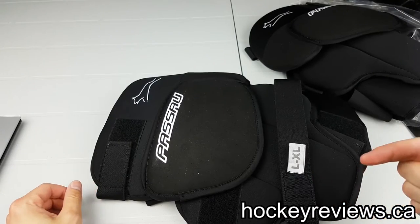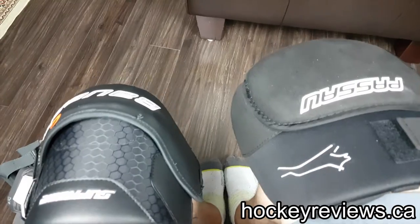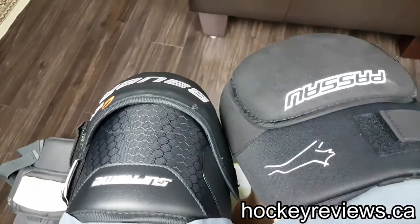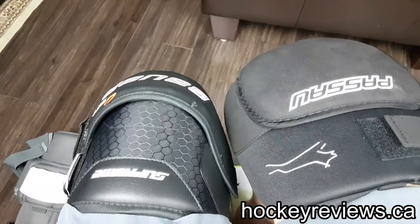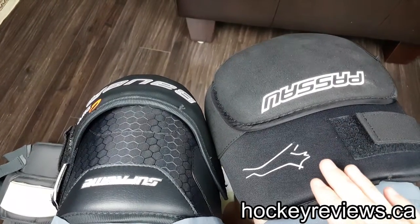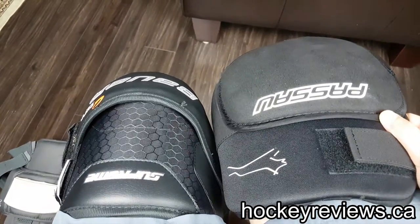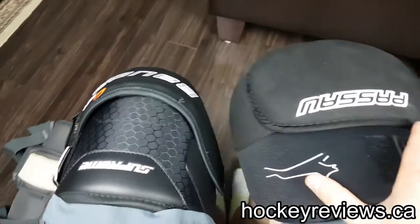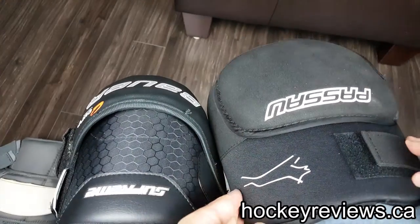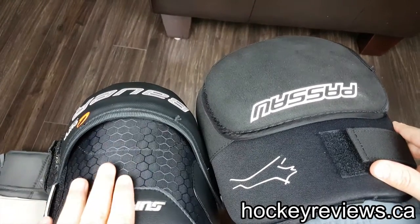So I'll get these on and show a little bit of that now. Hopefully this camera angle works — I'm trying a tripod between my legs, I don't really have anything to hold it up here. So basically I just wanted to show how the Passau pad is compared to the other ones that I've worn. As you can see, it's way bigger. And now this part can fold — it can bend down a bit and be more snug to your leg.